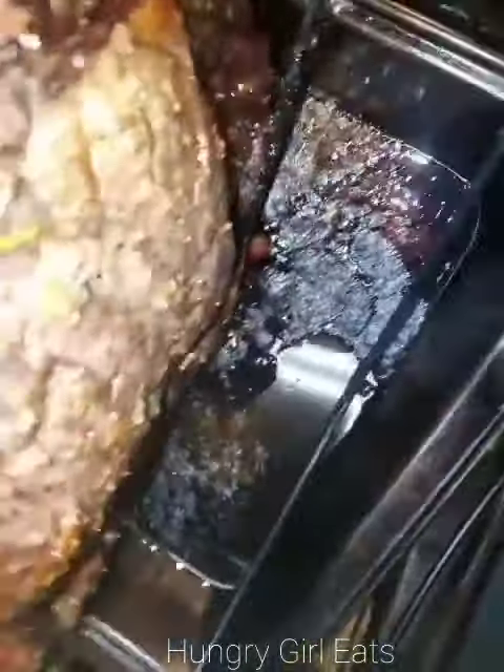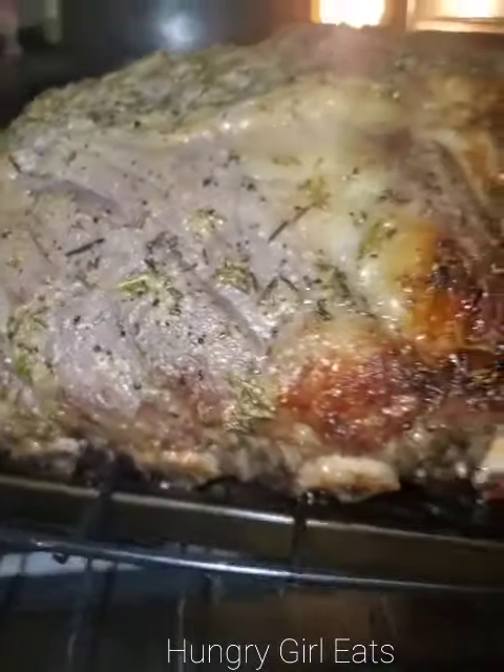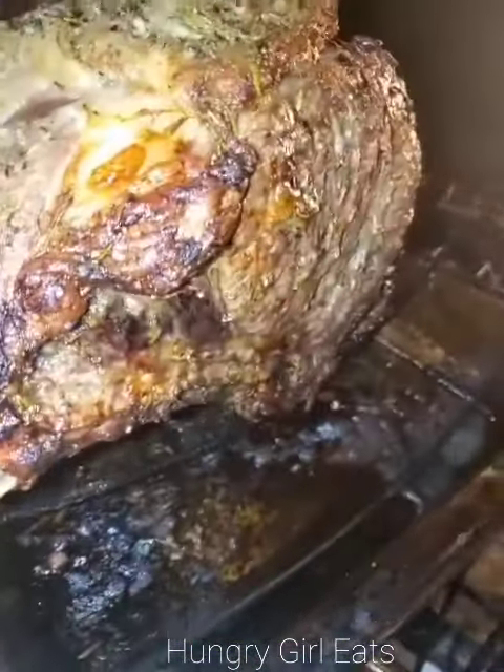So hope you enjoy this holiday roast. I can't believe it.